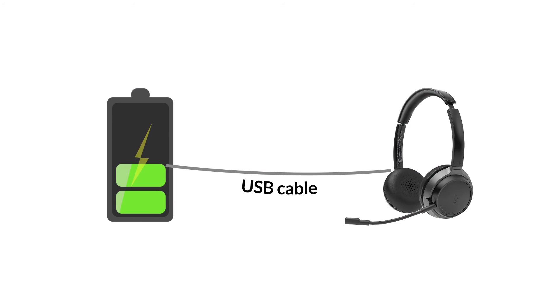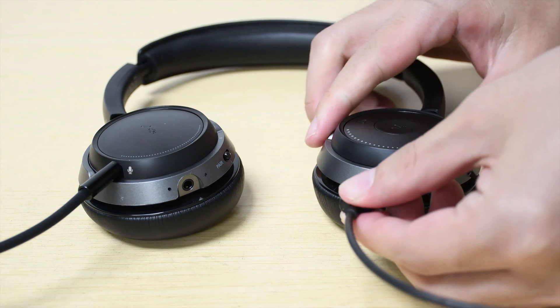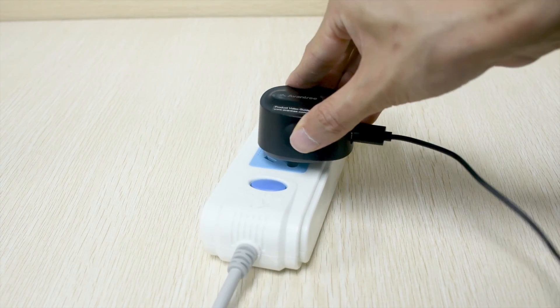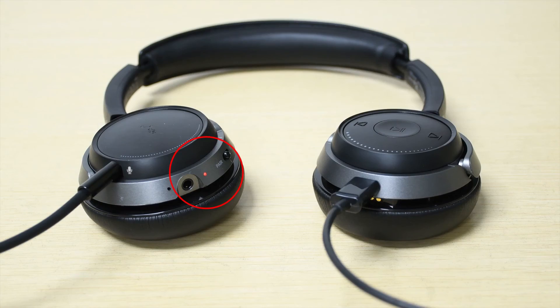If you'd like to use a USB cable for charging, simply connect one end of the USB cable into the headphone's charging dock and the other end to a power source. The indicator on the headphone will turn red while charging and automatically dim out when charging is complete.